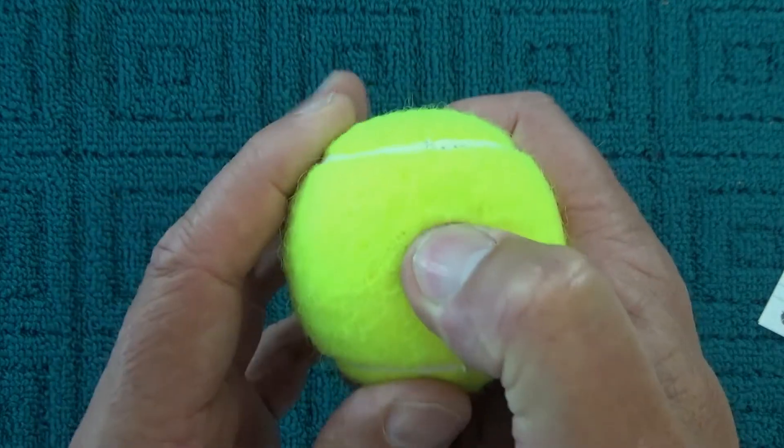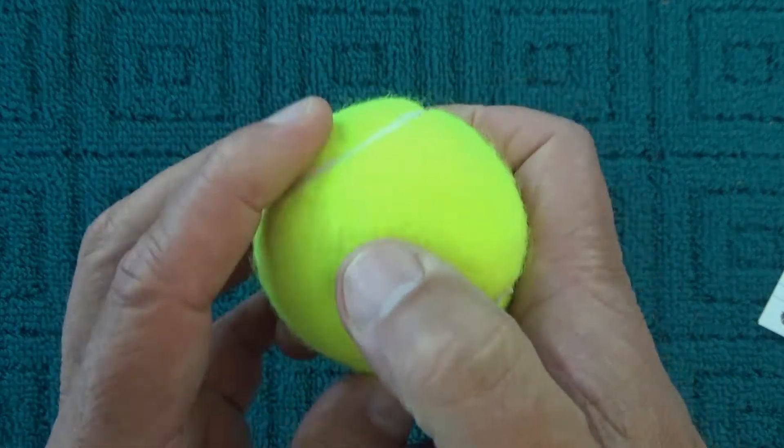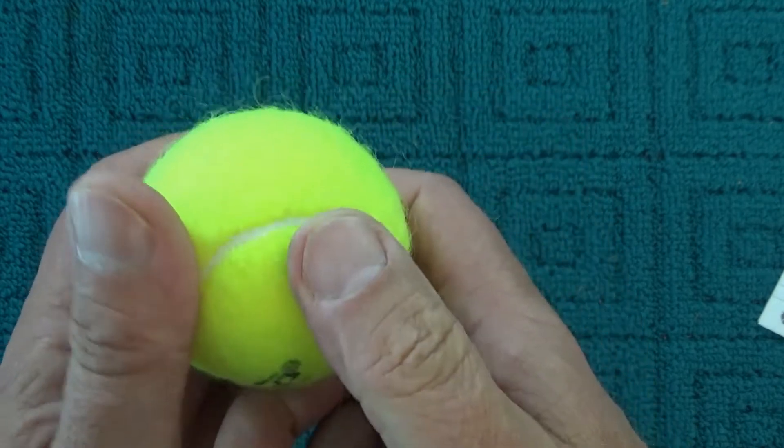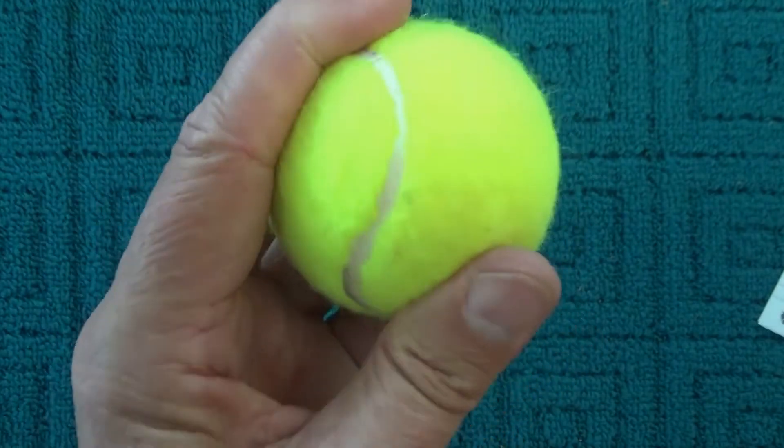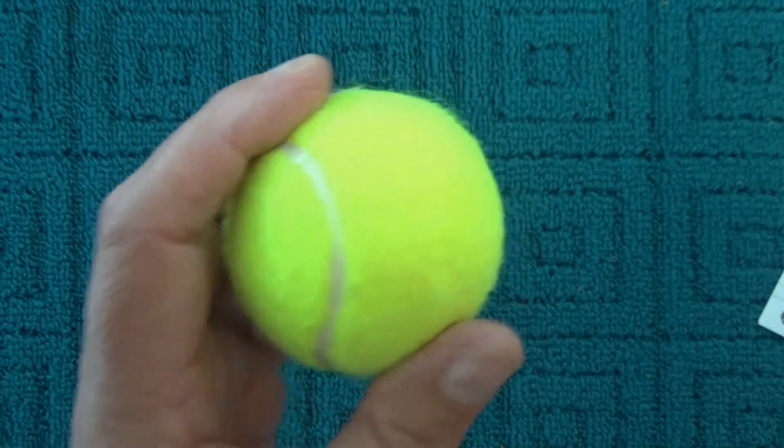Hello, today I'm going to share with you why tennis balls bounce. And to understand why tennis balls bounce, firstly we need to know what tennis balls are made from.